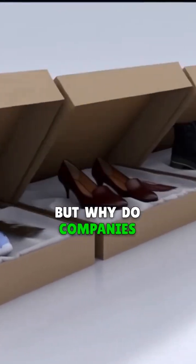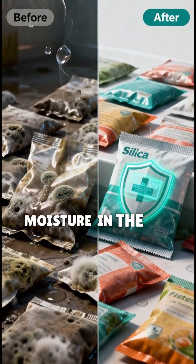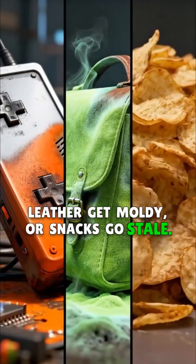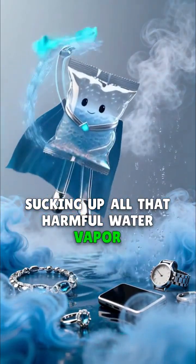But why do companies put them in packages? It's to protect things from getting damaged by humidity. Moisture in the air can make electronics rust, leather get woolly, or snacks go stale. The silica gel packet acts like a tiny bodyguard, sucking up all that harmful water vapor before it can cause problems.